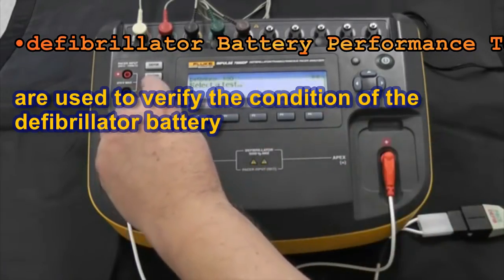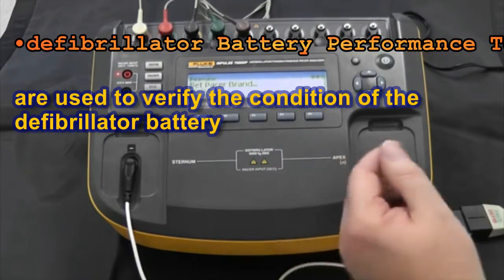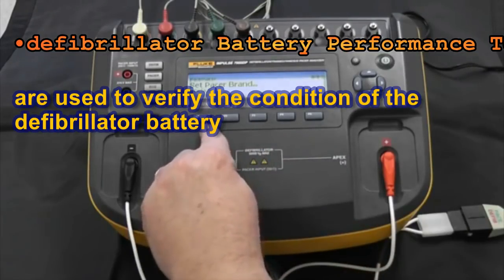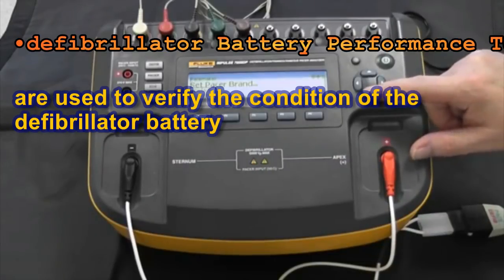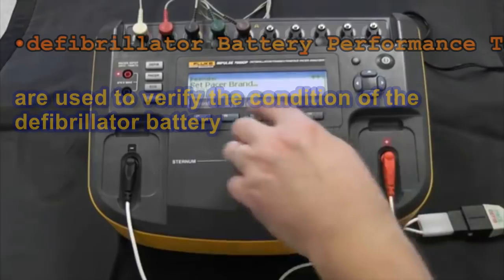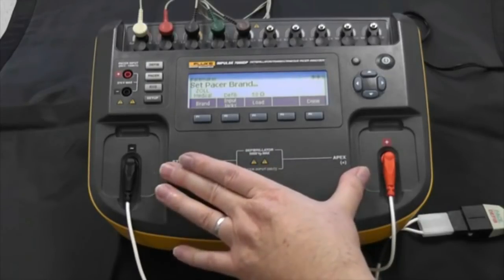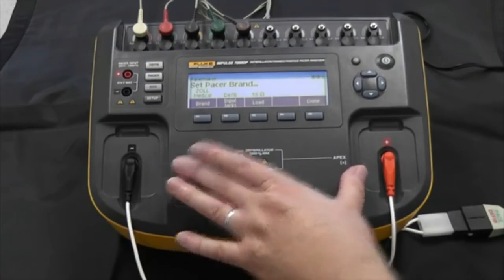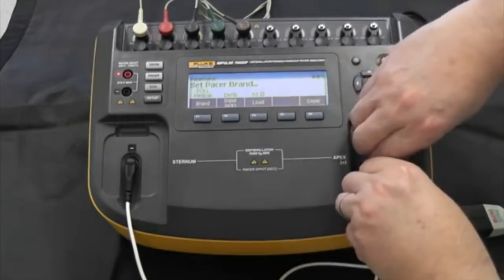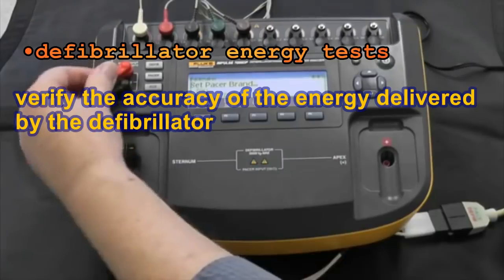Now let's pick the pacer. This is going to test transcutaneous external pacemakers that are integrated into the defibrillator. We have the ability to select the kind of pacer — we want to select ZOL because that is the pacer we have connected. If we just leave it on the defib energy inputs, the problem is 50 ohms is not necessarily the appropriate load for every brand and model. The best way is to move our connections from the 50 ohm load and connect them over to the pacer inputs.